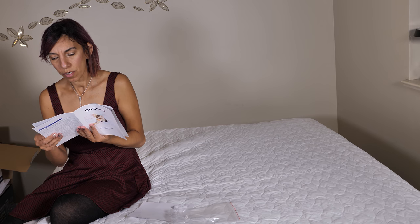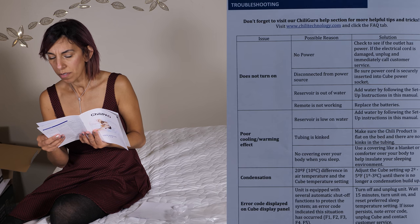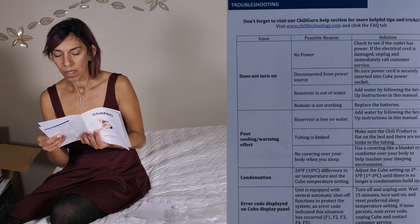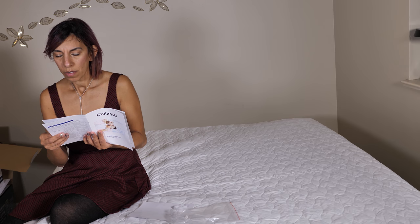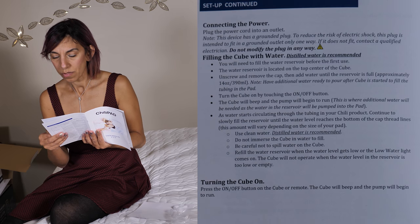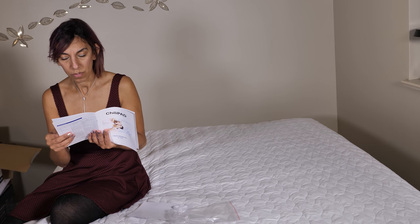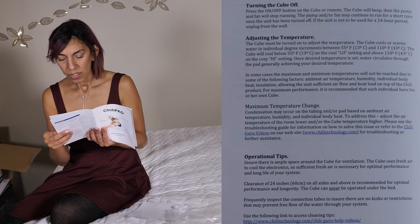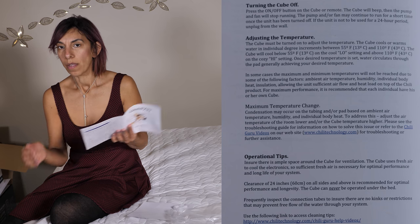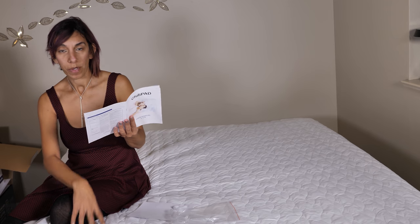Setup: fold and place it flat on top of your waterproof mattress protector, which is on top of your mattress. The tail tube is connected to the pad. Position the elastic underneath the mattress to keep the Chili Pad in place — that's why you have those elastic bands or straps. Then place your fitted sheet directly over the Chili Pad, which is what I'm going to do right now.